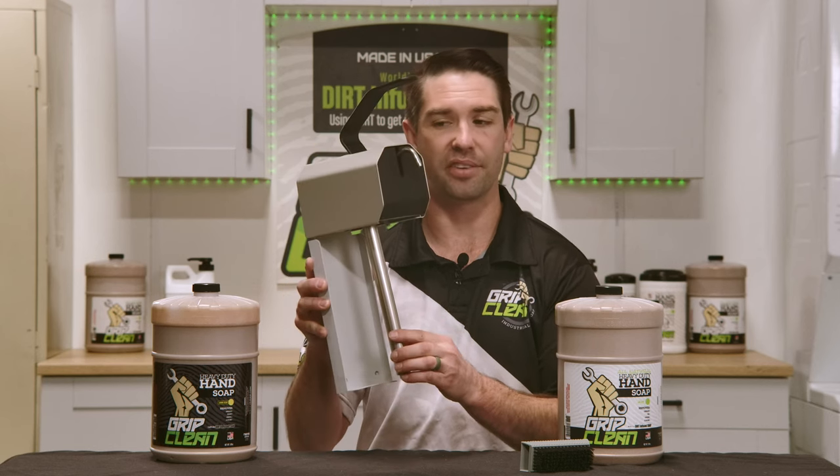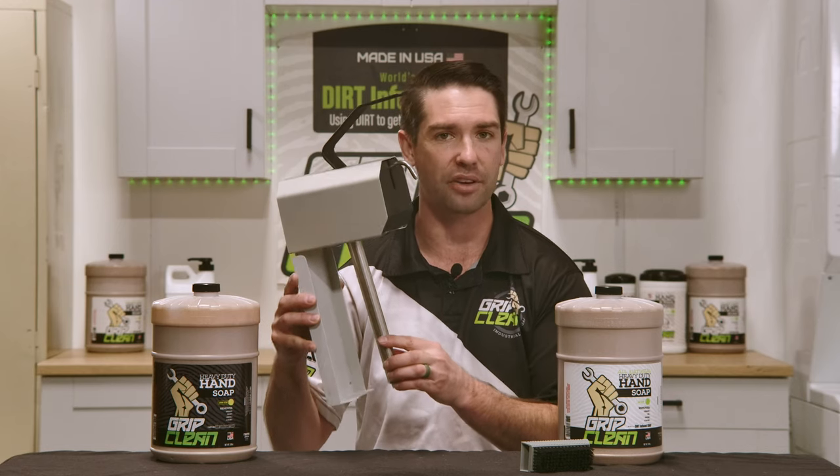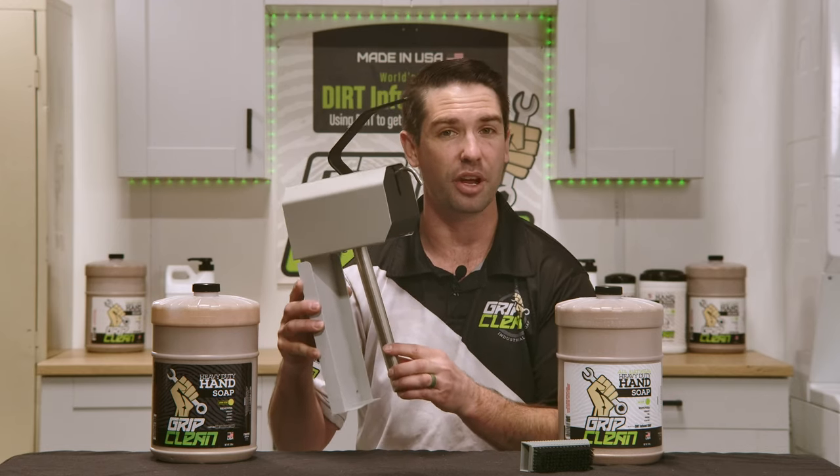Our wall-mounted dispenser is a very nice setup. I always recommend this for professional applications — if you own a mechanic shop and you have multiple technicians and you're getting filthy on the regular, this is an awesome alternative.